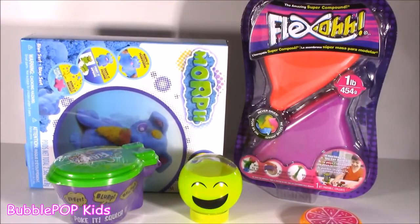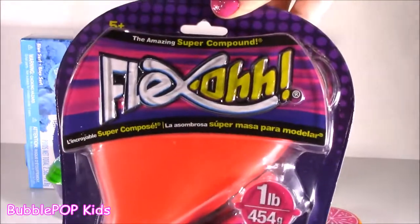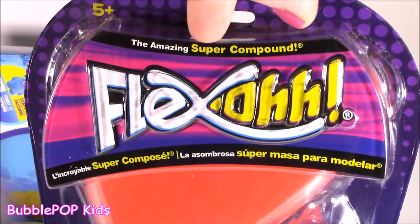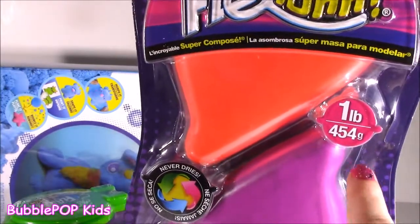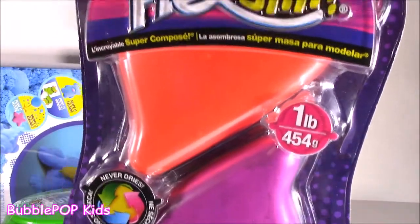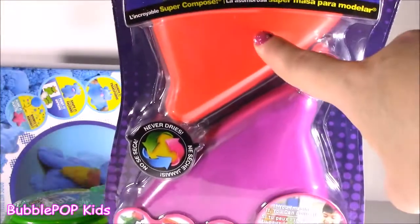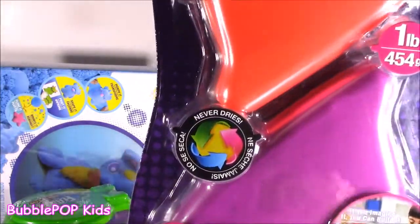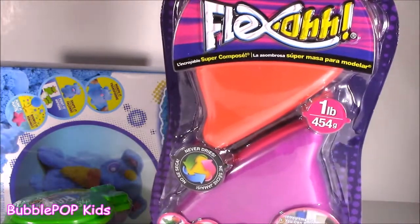And we also have something I have never heard of — some Flexo. In English, Flexo means the amazing super compound. I got one pound, 454 grams of this Flexo. Never seen it, never heard of it. I got this hot neon pinkish orange and purple. And supposedly it never dries. Can't wait to squish on it.